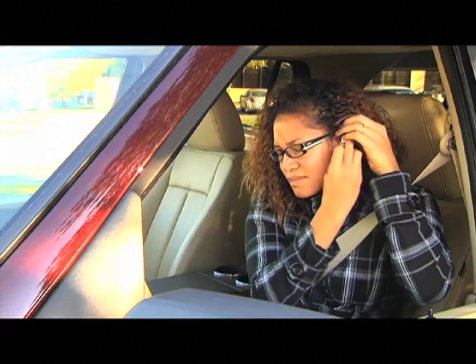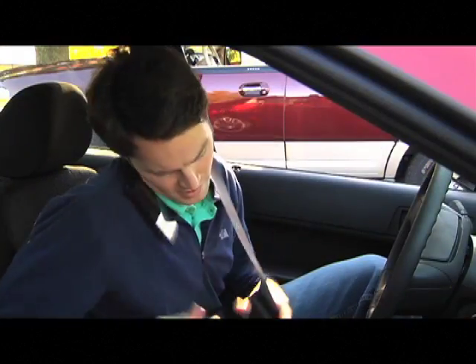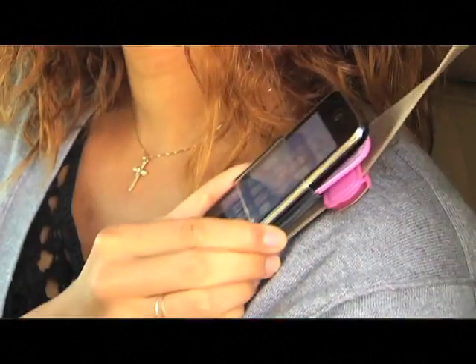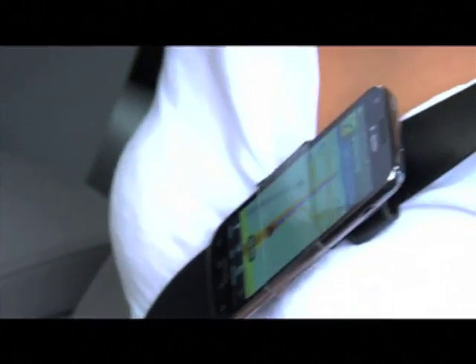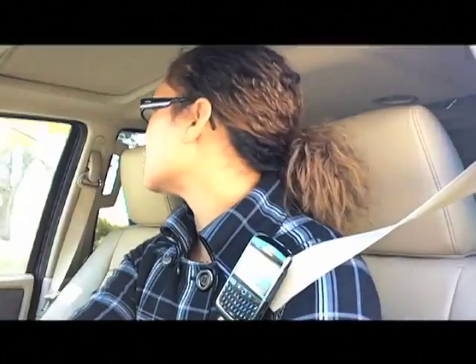Until now, your choices were Bluetooth, wires, earpieces, or dashboard gadgets. The Universal EasyWrap easily slides on and off your seatbelt for quick phone access, remaining where you place it. Great for hearing directions on your phone's GPS without obstructing your vision or taking your eyes off the road.